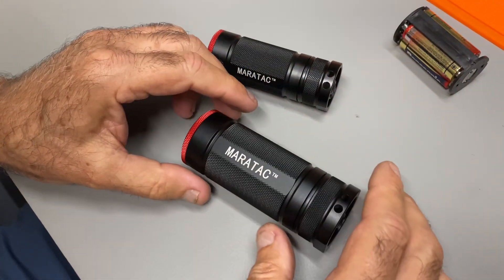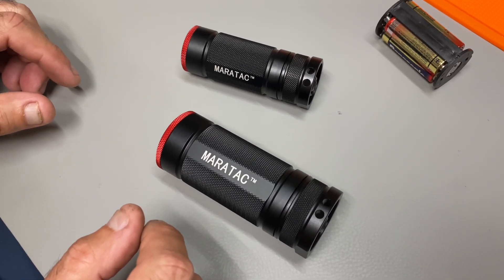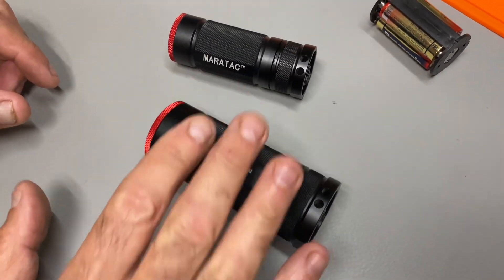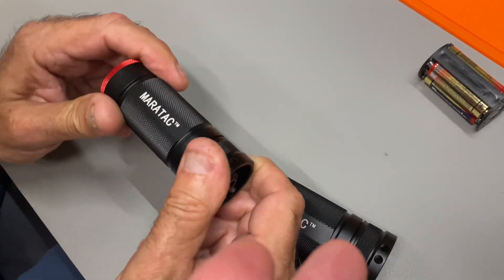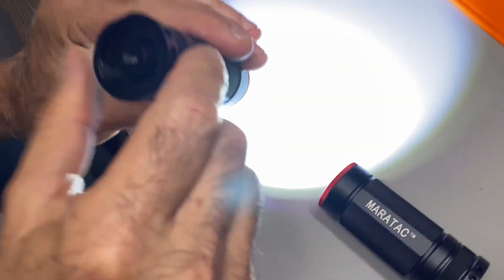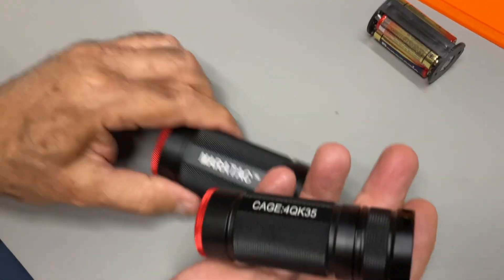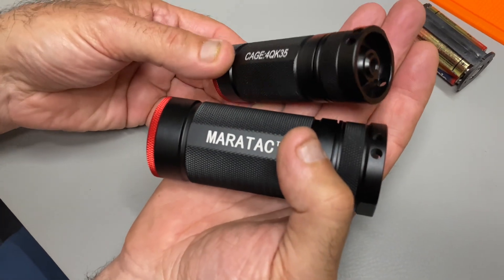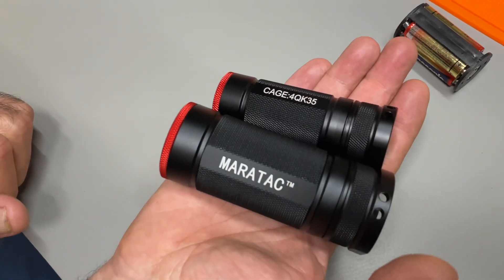I don't know any other flashlights that have one battery operation like this. The Navy had some little lifeboat life jacket markers that were incandescent, but that was the concept — it could run on a single battery. This is the exact same thing except it runs on C cells. This one has triple AAs in it but will run on one C cell, which is very cool. There's the size difference in my hand — both have the tripod mount, and they're aggressively knurled so they won't slip out of your hand.